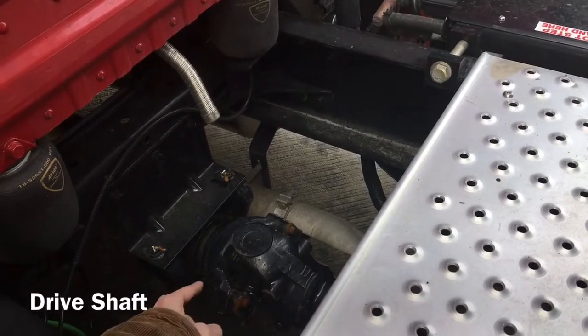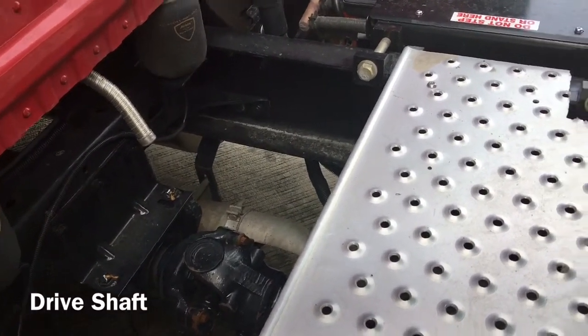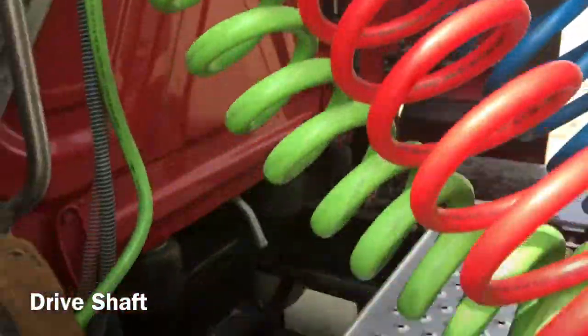I'm going to check my drive shaft, which is properly mounted and secured at both ends. It is not cracked, bent or broken. It is not twisted, and the U-joints are free from any debris.